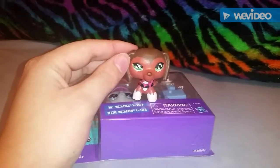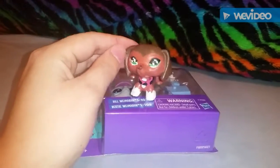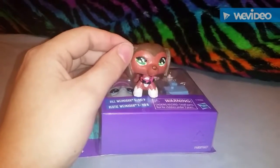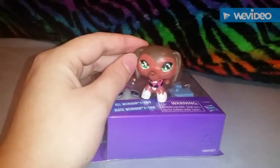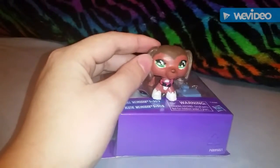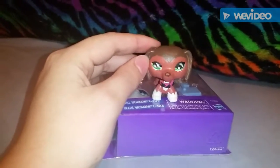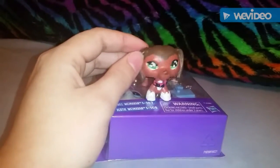Hey guys, it's me Alexis, and today we are going to be reviewing the newer new LPS, if that makes sense. I guess Hasbro started listening to their customers, because the newer LPS don't have holes for deco bits, and supposedly their heads don't fall off, but we're gonna see. Let me get him out of the box.